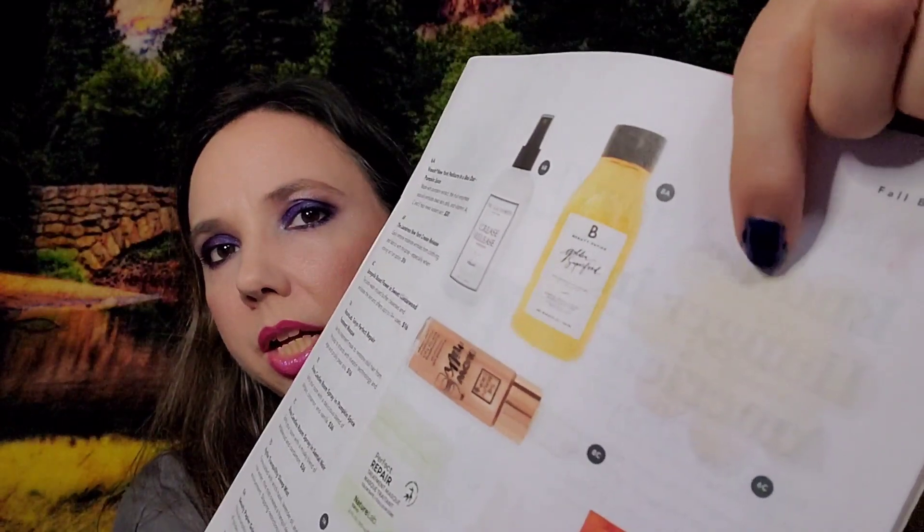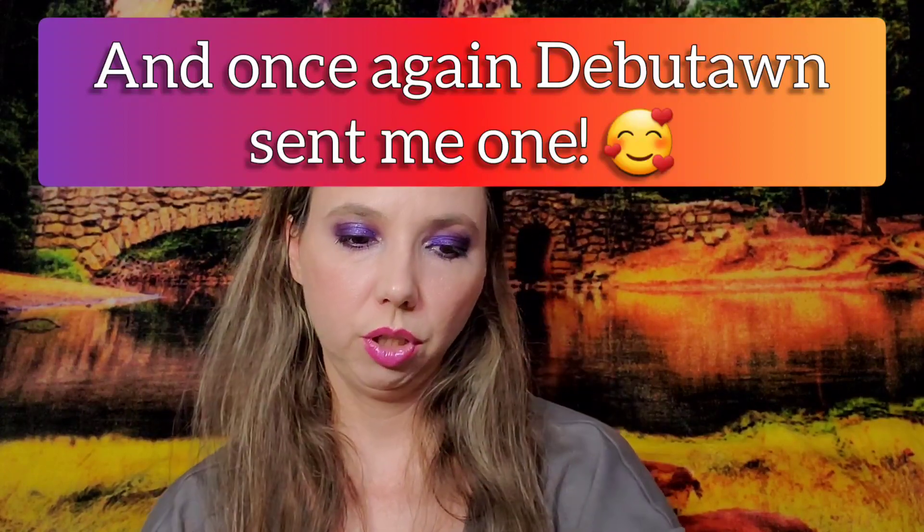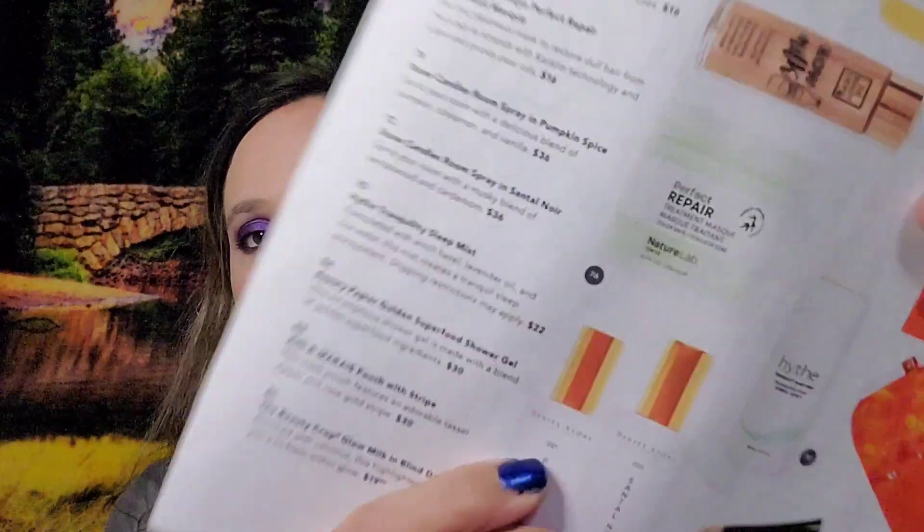Other items you could have received from the FabFitFun random choices were a Beauty Papier Golden Superfood Shower Gel, a sponge gel, or Stone Candles room sprays in Pumpkin Spice or Scent Hall Noir. I was really hoping for those room sprays!